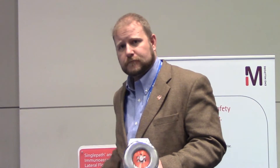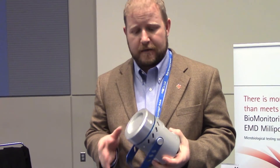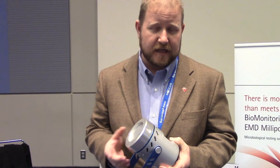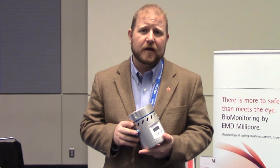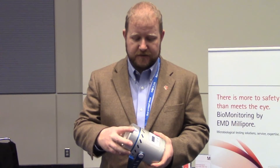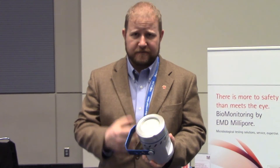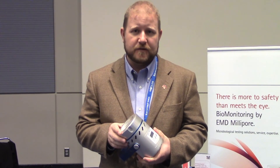You spoke about another product — some labs just let the air fall on a media, but you have a different solution. Yeah, we also have our MAS Eco, which is an air sampler. What you were talking about is what we call a settling plate — just letting whatever might settle from the air fall onto a plate. What we do instead is put the plate inside the device and then use a vacuum to control the amount of air that flows through, so we get a very nice, precise, repeatable result every time we do our air sampling.